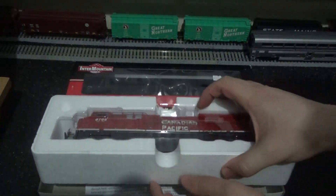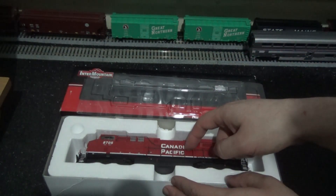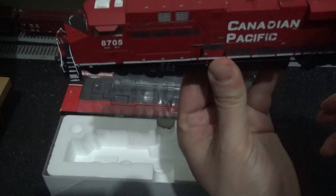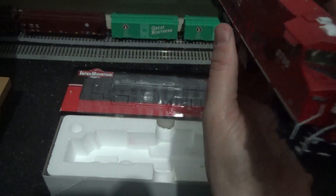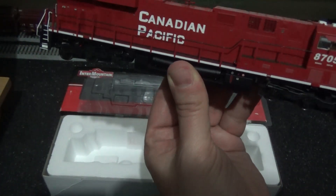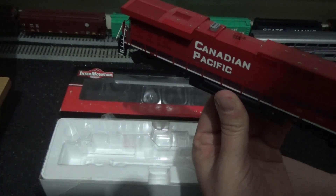The instructions are very self-explanatory. Now let's move on to the fun stuff — unboxing this fantastic model. Being pre-owned there are no inlays or foam bits to keep the handrails straight. Just a word of warning: the handrails can be quite brittle on these, so depending on your model just be careful when handling them as they're very easy to break. Just look at that detail there folks — very nice model. I really do like this red livery and this one is numbered 8705.